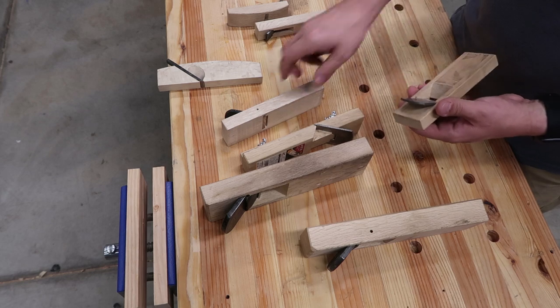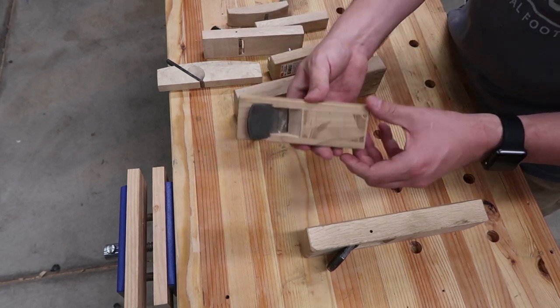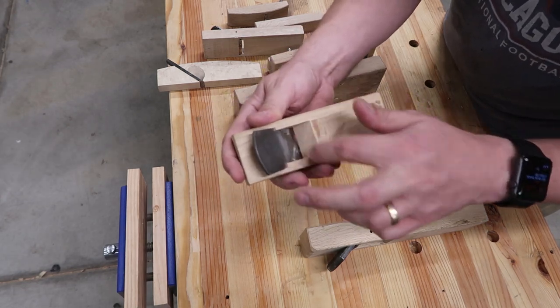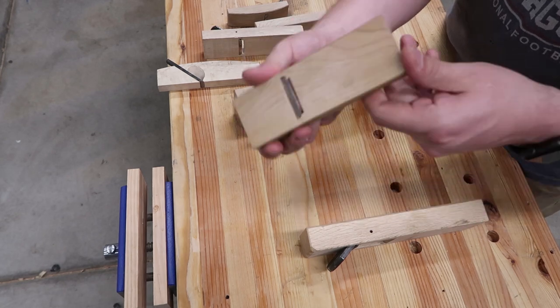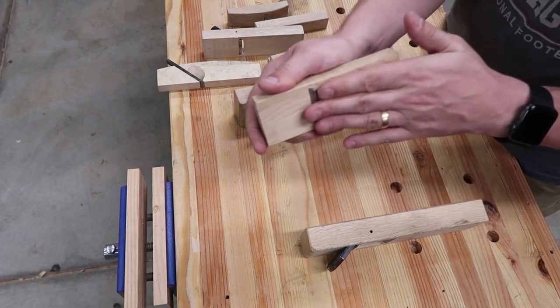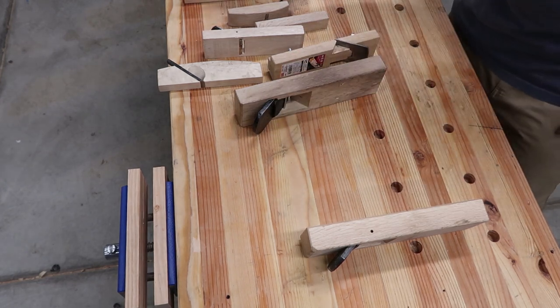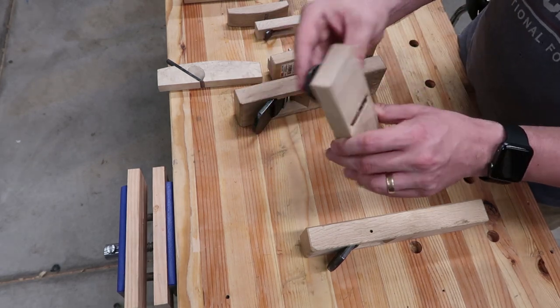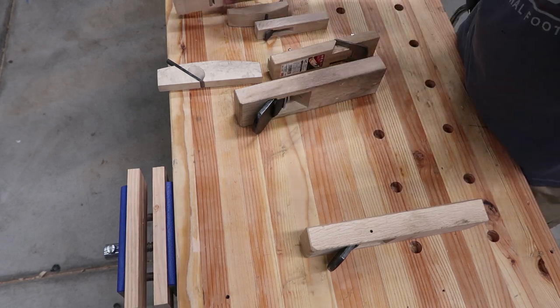They're real easy to set up - I'll show you in another video how to do that. This is my first one, this little block plane. It doesn't have the chip breaker in there, super easy, it works really well, it's still really flat. My bigger ones I had to re-flatten when I moved here because it got so dry. This was the second one I got that actually has the chip breaker in there - real nice, but this one needs to be sharpened.